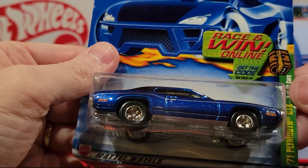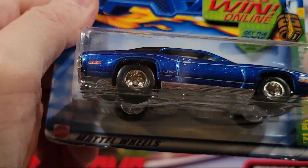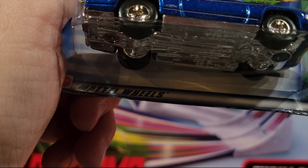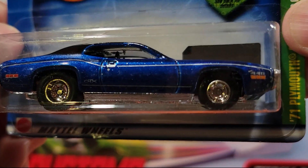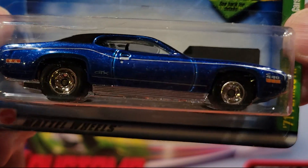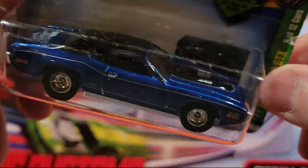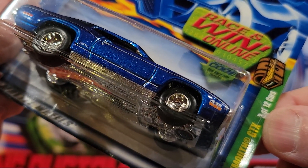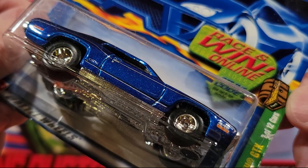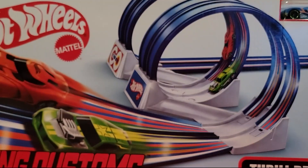Next up is the 71 Plymouth GTX. You know what — this thing is a treasure hunt! It's got rubber wheels on it. That is cool. Thrill riders — it's got a plastic base and a metal top. It says two of 12 cars, and it's got the treasure hunt on the side. 71 Plymouth GTX, that is cool. Set that one aside, Jaden.